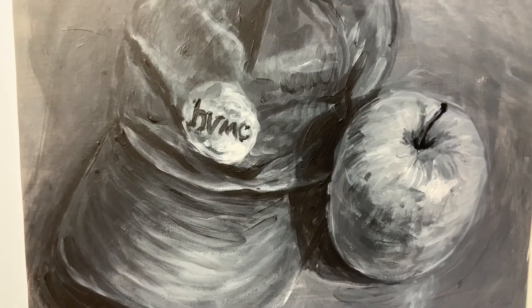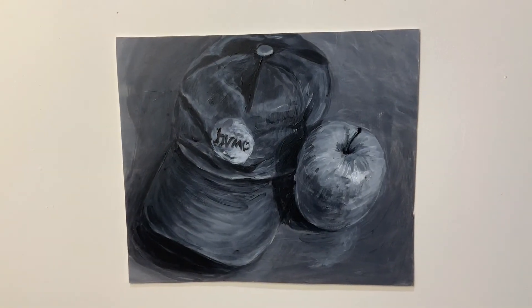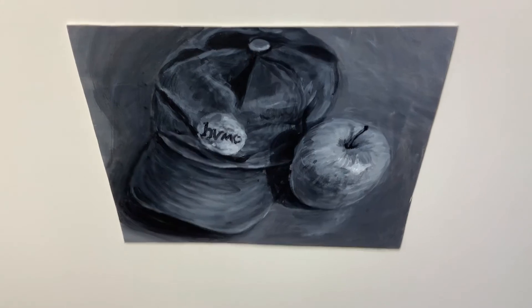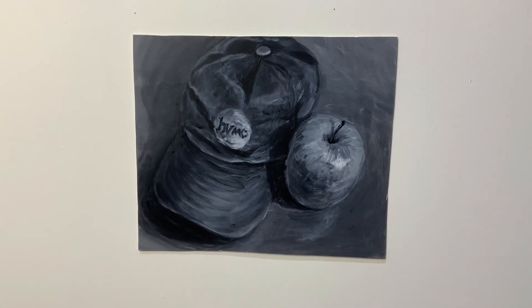Show us the full dimensions of the painting instead of cropping it. It's best if there's a little bit of the background showing around all edges. Finally, avoid taking the image at a skewed angle — you want it to come out looking like a rectangle, not a trapezoid.